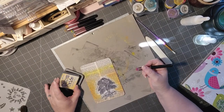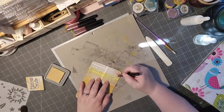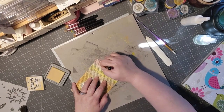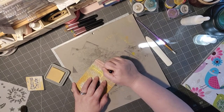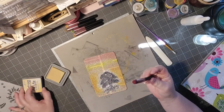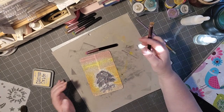Next I'm going in with Scattered Straw, and this is a newer color to me. I wanted to ink up the whole page — wow, that's a bright color too. I think I had some red on this brush, so it's kind of turning it reddish orange. I thought I cleaned my brushes but I think I might have missed one, so that one's got a little bit of orangey mixed in there — a little bit of red. Happy accident — kind of looks good.